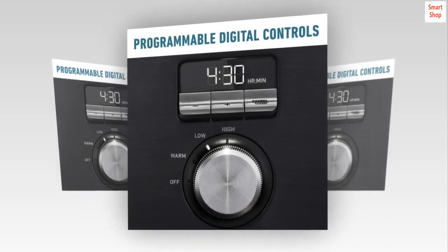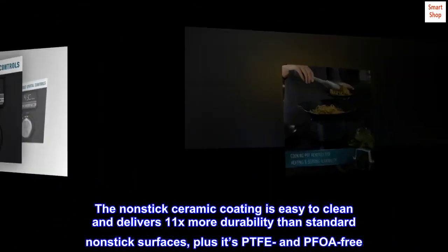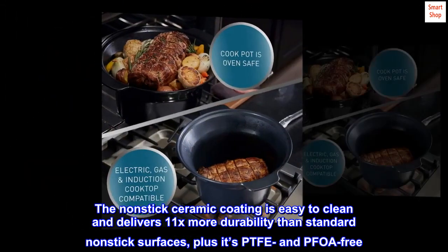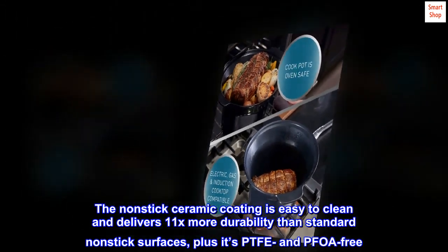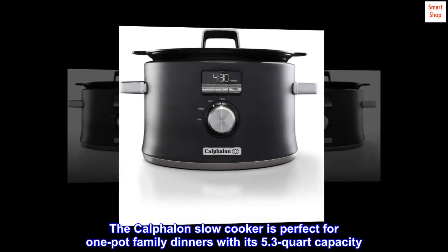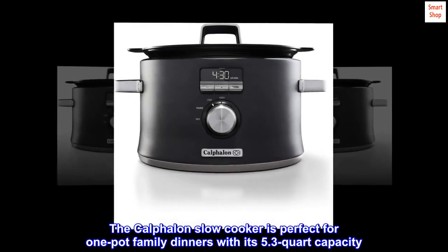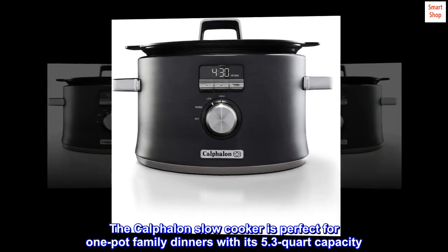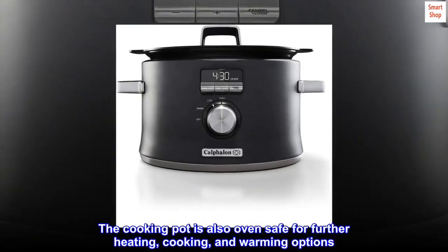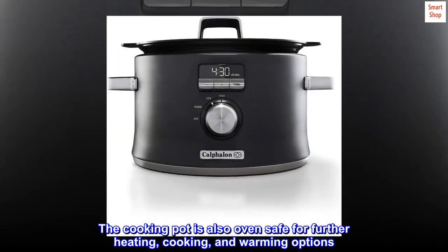The non-stick ceramic coating is easy to clean and delivers 11x more durability than standard non-stick surfaces, and it's PTFE and PFOA free. The Calphalon slow cooker is perfect for one-pot family dinners with its 5.3 quart capacity. The cooking pot is also oven safe for further heating, cooking, and warming options.